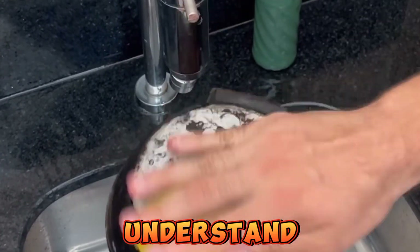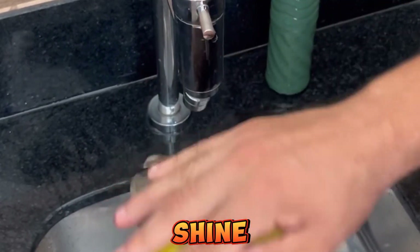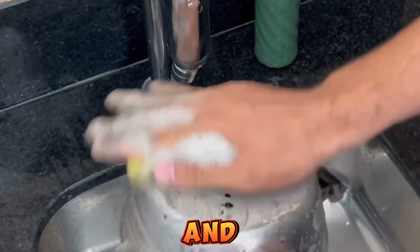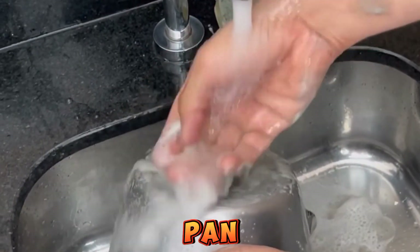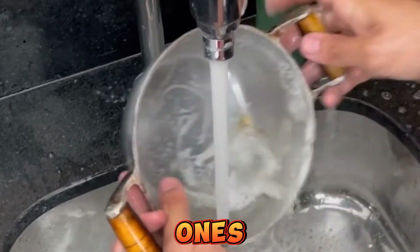For those who didn't understand, what we just made here is a wonderful aluminum shine cleaner. Coca-Cola contains a substance that, when in contact with salt and detergent, removes any dirt from your pan and renews all the shine. You can use it on all types of pans, especially aluminum ones.